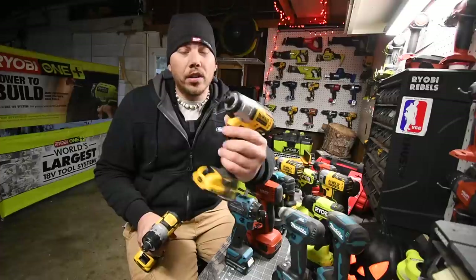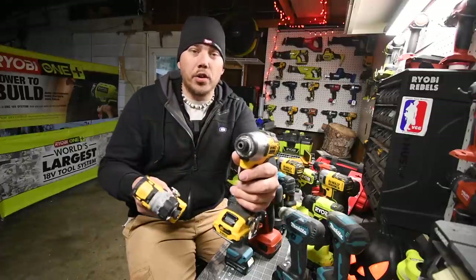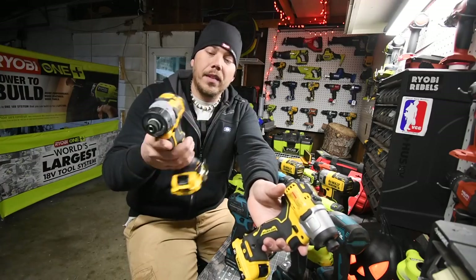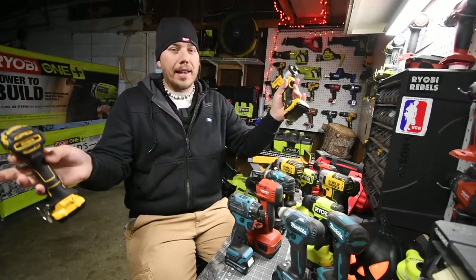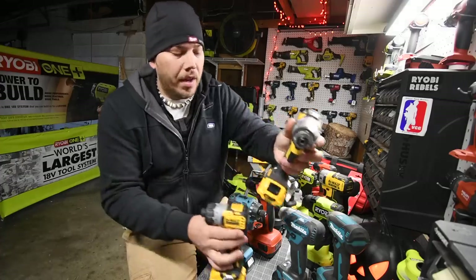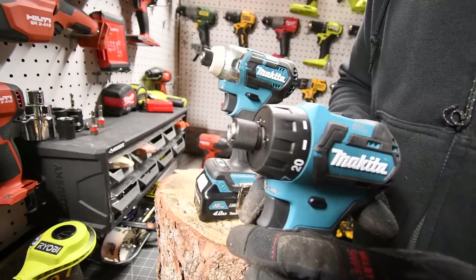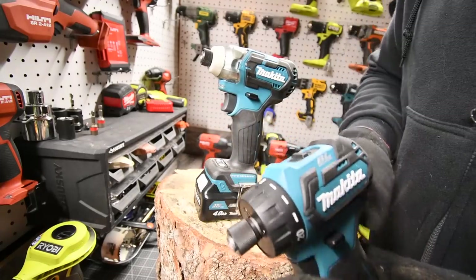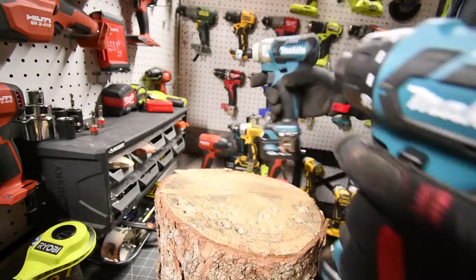One has a hammer in there that hits the anvil to drive in whatever you're driving in, and this one is just the motor spinning. There's a huge difference between these two and I'm going to show you guys the difference throughout all these tools. First we are going to look at these two. As you can see — quarter-inch hex collet — this is a 12-volt screwdriver. Quarter-inch hex collet — this is an impact driver.